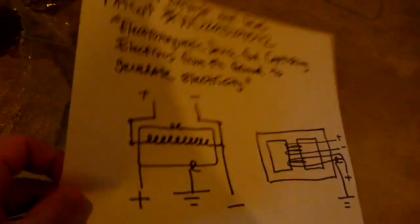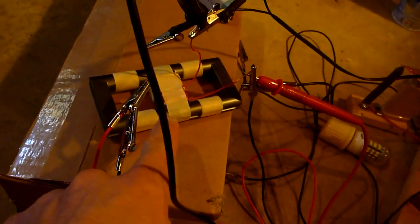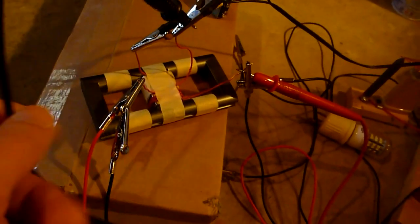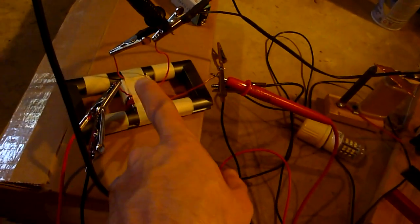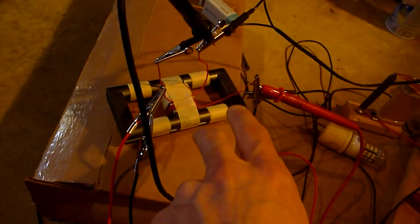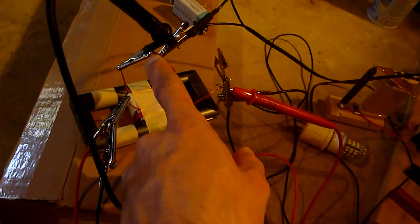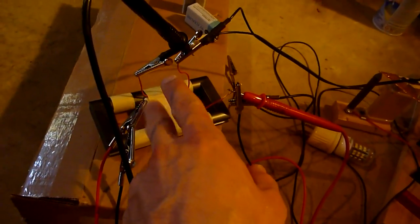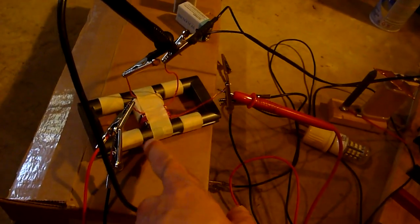I have a schematic for it right here, and this is the device. It resembles a bitory transformer. I have two coils — one is ten winds and the other is only three winds. The negative is supplied by the DC power source, and the positive is from the ground.